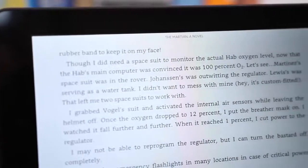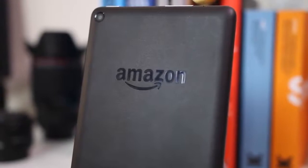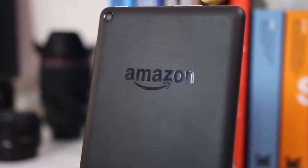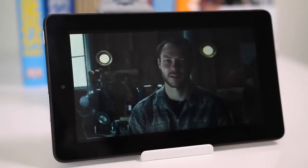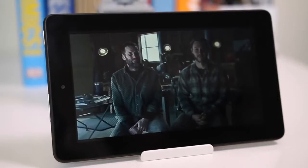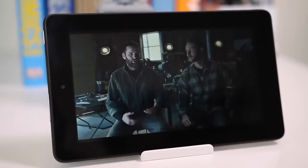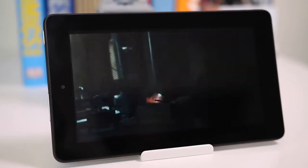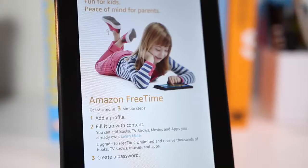If you're wondering who a $50 tablet is for, there are actually a lot of people who can benefit from it. First, the elderly — if you're getting them a tablet as a gift, this is a great starter option since it doesn't really matter if they drop it, and you can later move them to an iPad or Nexus 9. It's also great for kids — if you don't want your children using your iPad or Nexus and risking breaking it, this is ideal. It also offers Kindle FreeTime, which lets you limit usage and select exactly which apps your kids can access.